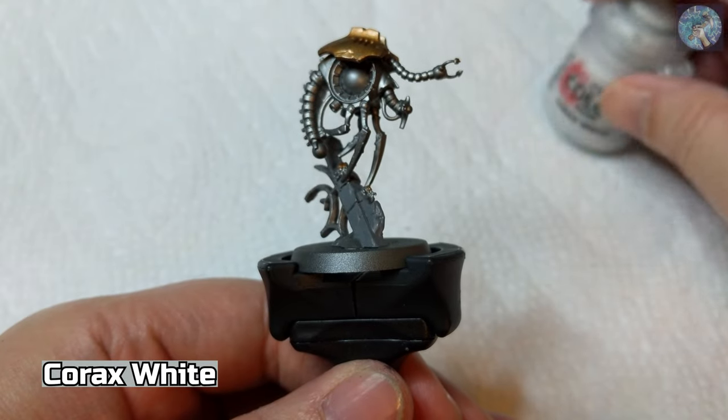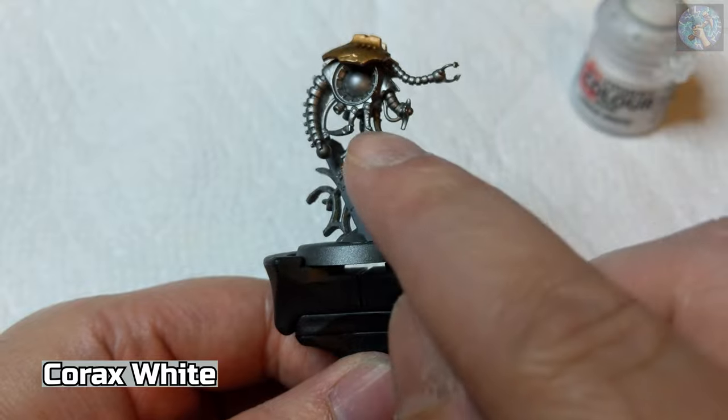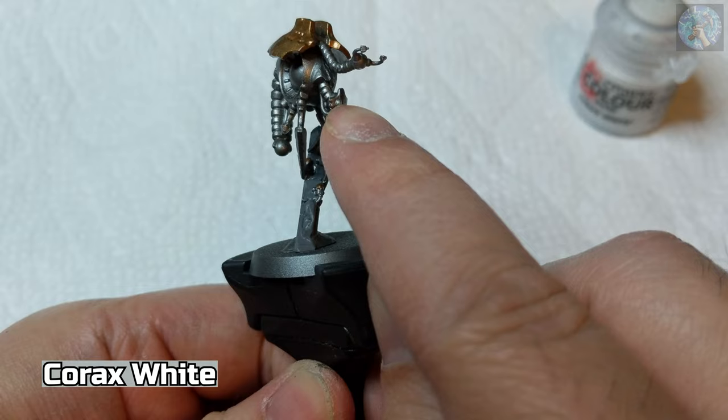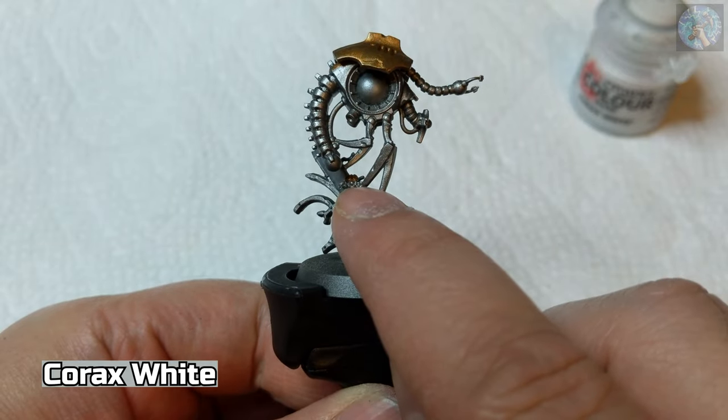Next, we're going to use Corax White to paint the large orb, the smaller orb on the tail, the eye orb, and the orbs on the back of these tiny scarabs.